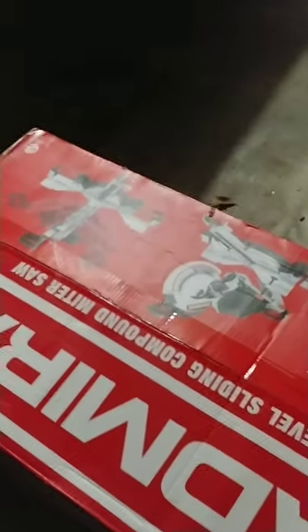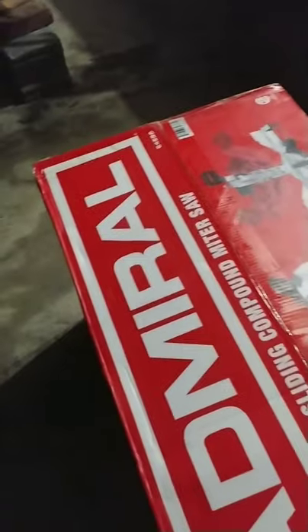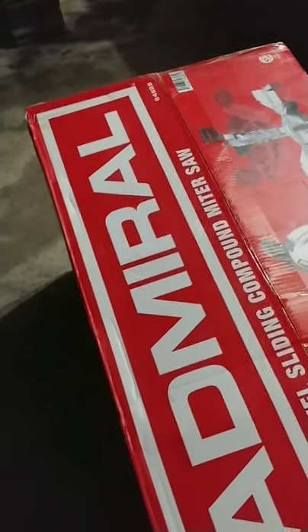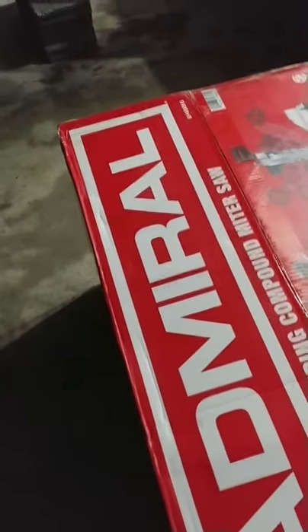What's up guys, we're going to be doing a quick unboxing here of the Admiral 12-inch dual bevel sliding miter saw. This is of course Harbor Freight. This is just going to be a real quick unboxing because I just bought it tonight and it's getting put to use tomorrow.